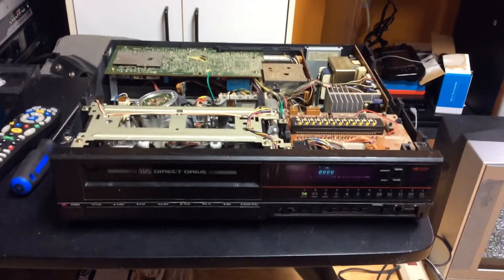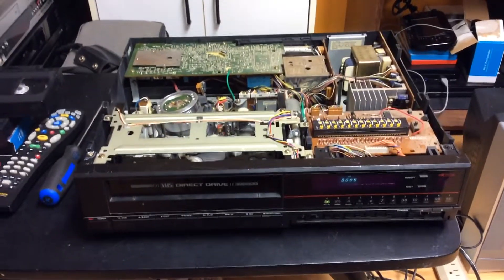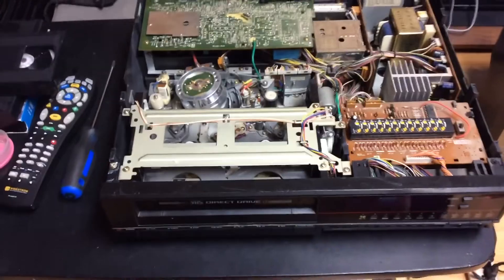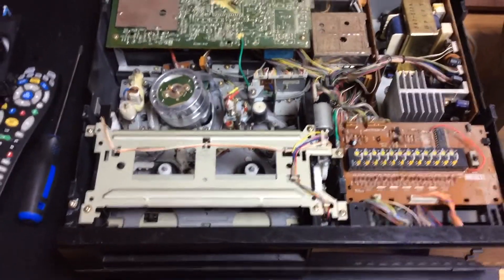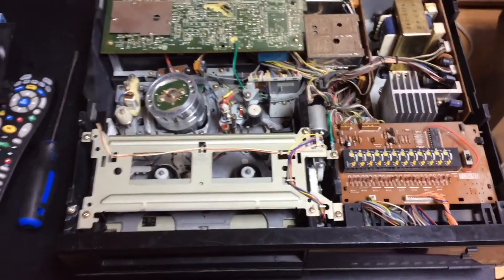Well hello guys, so a short video showing this Goldstar GHV51FM VCR that the VCR thing gave me. I just got it out today to play with it so I could watch the mechanism and all that. And this VCR, well if you remember when I reviewed it, it had some issues.